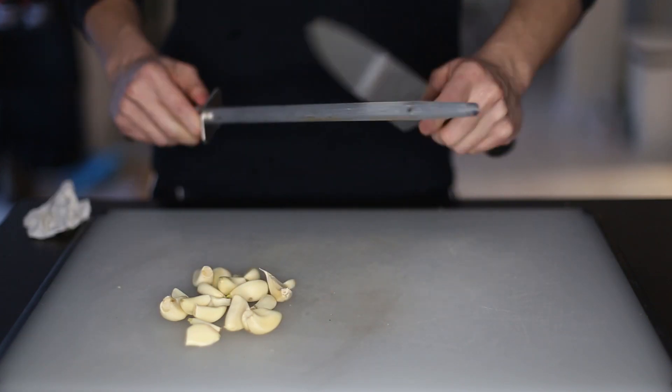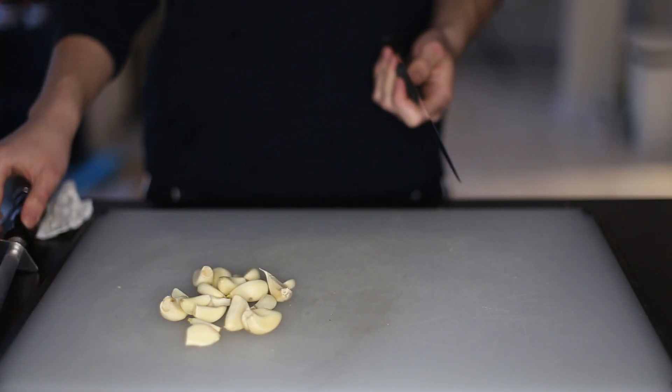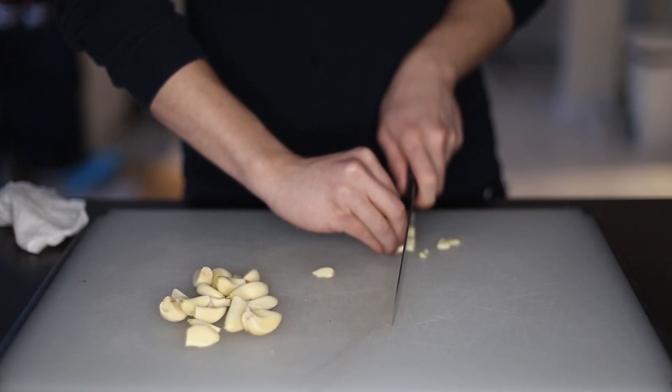Next up, mincing time. We're going to mince these to the size of a rice grain, so when you eat it, you don't know which part is garlic and which part is rice.